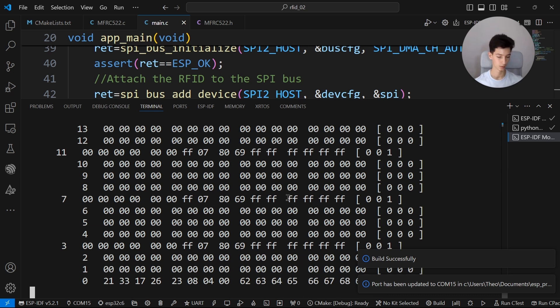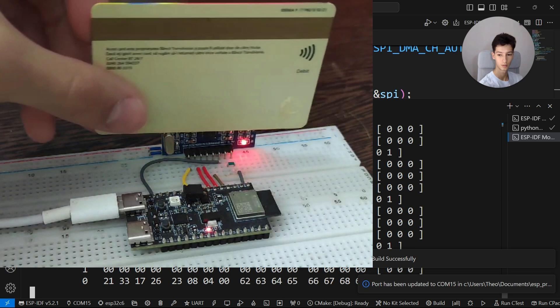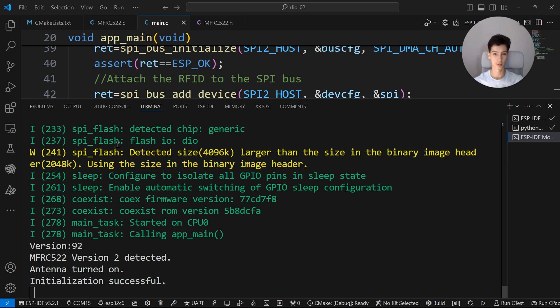I'll try using a credit card to see if it gets detected. We got the identifier but we cannot connect to it because it uses private keys — which makes sense for security. Now I'll show you how to store data inside the card memory to authenticate a user based on a username and password.